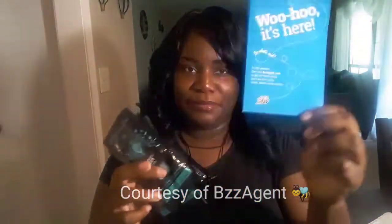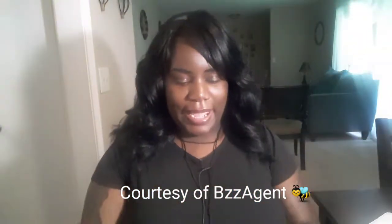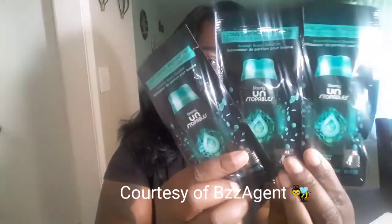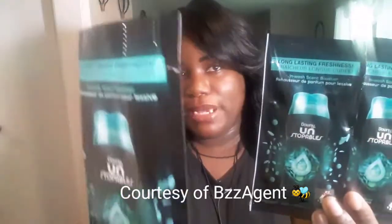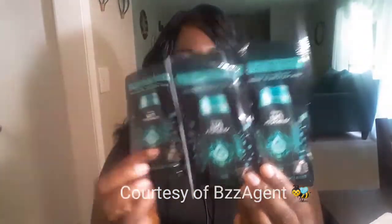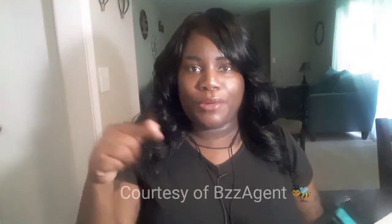WooHoo is here and I have three sample packs of their Downy Unstoppables. I've never tried this before until I received it in the mail. As you can see, I opened one already and these smell really, really good. It is a product that you put in prior to washing your clothes.